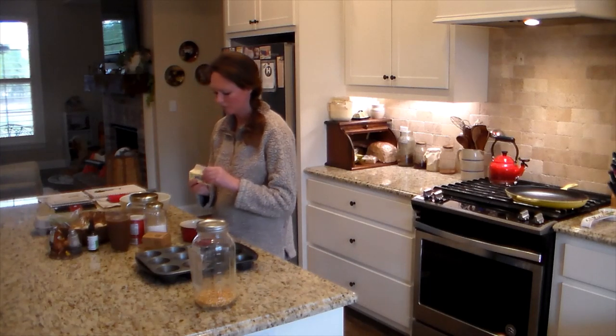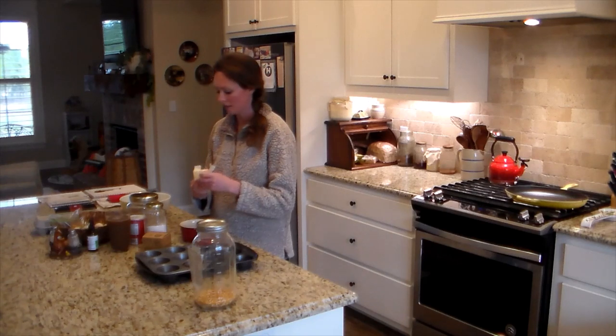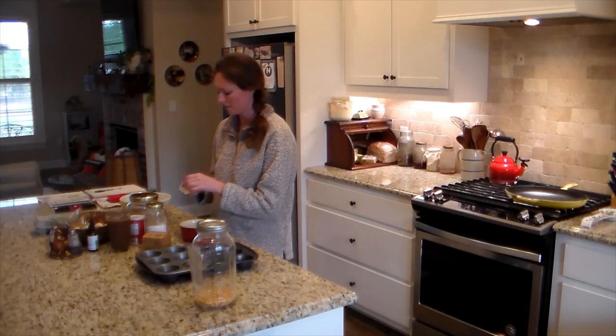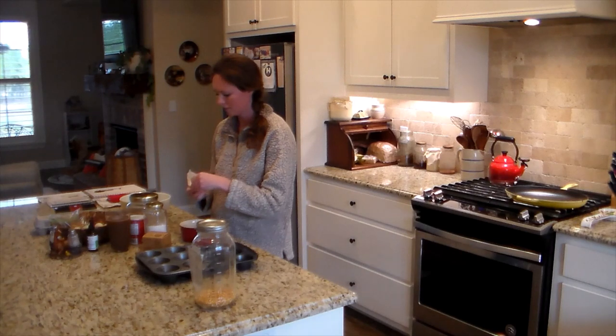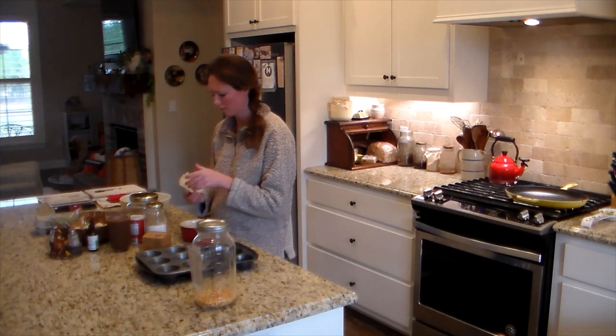We were having chicken dumplings for dinner on this night and the boys asked me to do some cornbread muffins. When I make cornbread, I of course am going to do it the sourdough way.